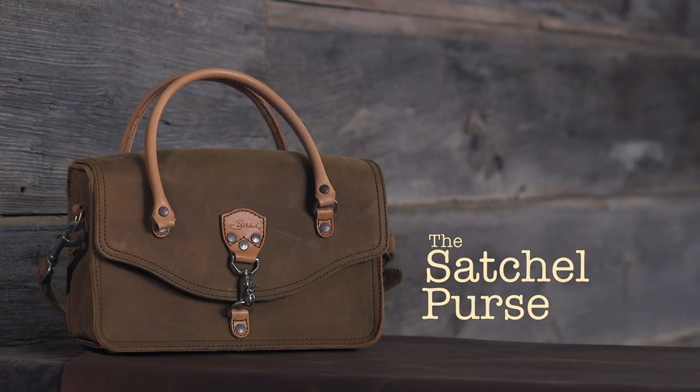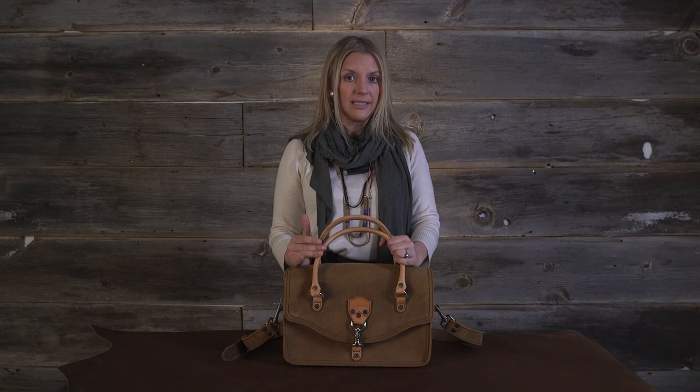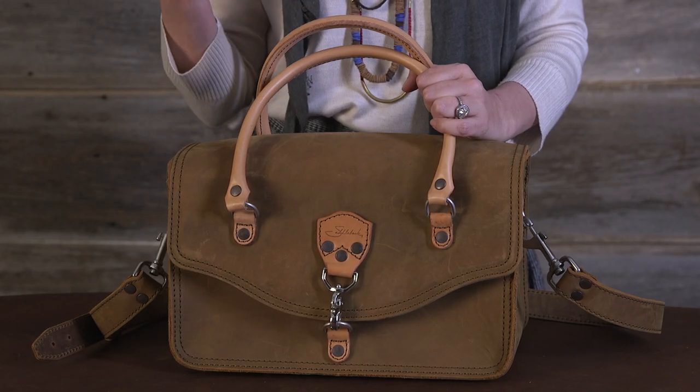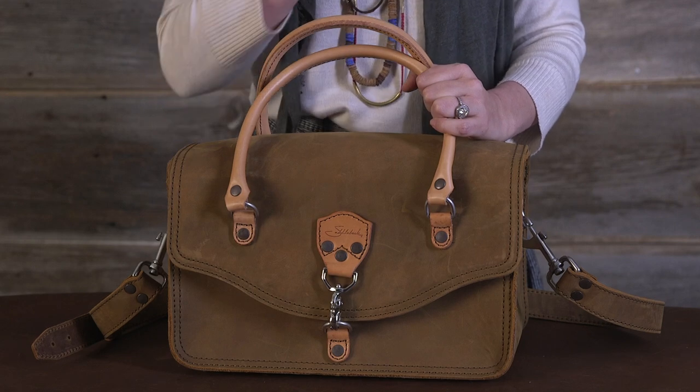This is a satchel purse. The reason I like the style, it kind of reminds me of the bags my mother and grandmother carried, but definitely revamped to fit the style of today. I love it because it's like a classic look. It's going to go with you through the end of ages and still look fabulous and even look better with time.